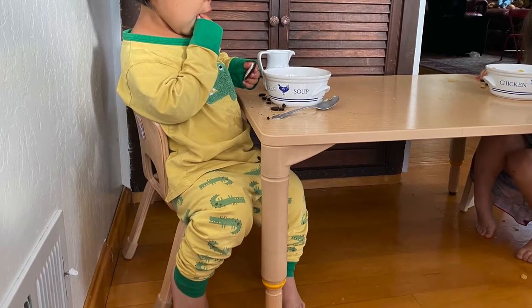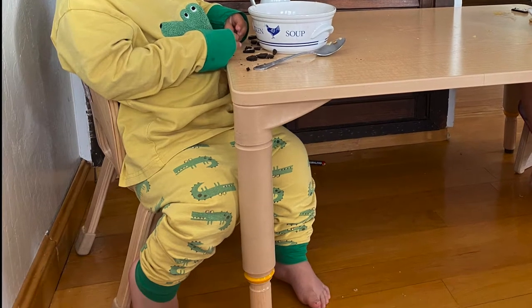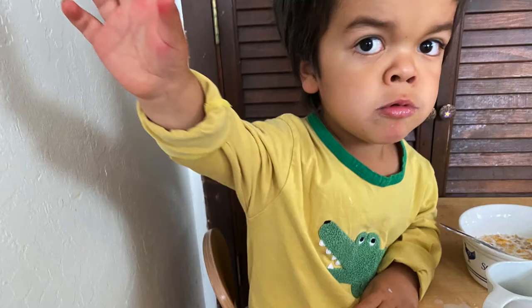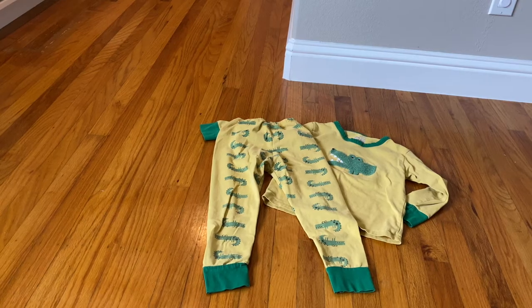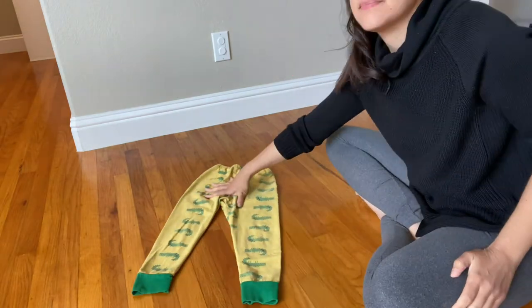Hey guys, so in this video I am going to show you what I do to shorten long sleeves and pants while maintaining the cuffs. I could just fold them over like you see here, but I really like the cuffs. I think they're cute and I really just want the cuffs to show. So I'm going to show you what I do to shorten long pants and long sleeves on my son's PJs while maintaining the cuffs.